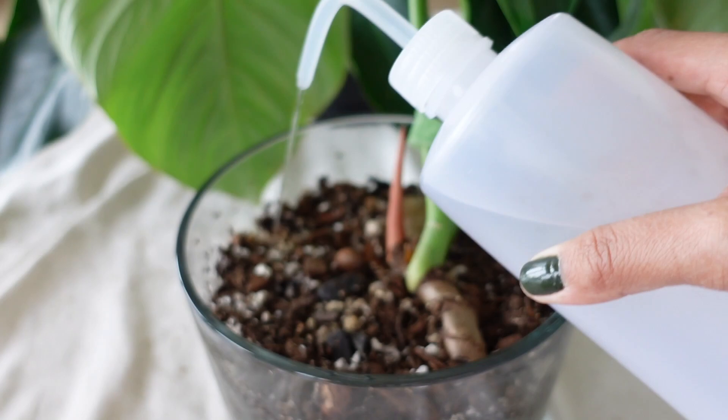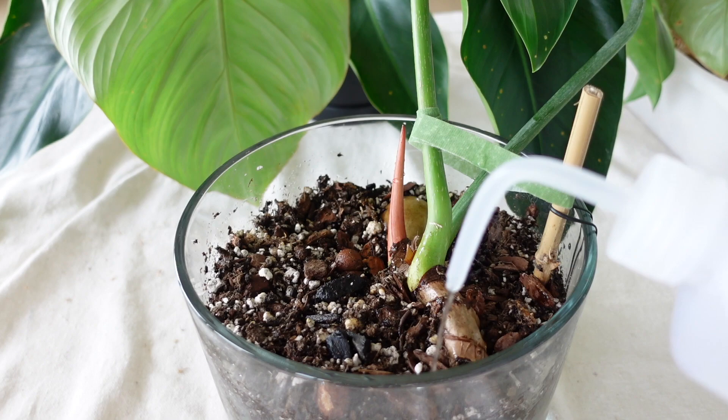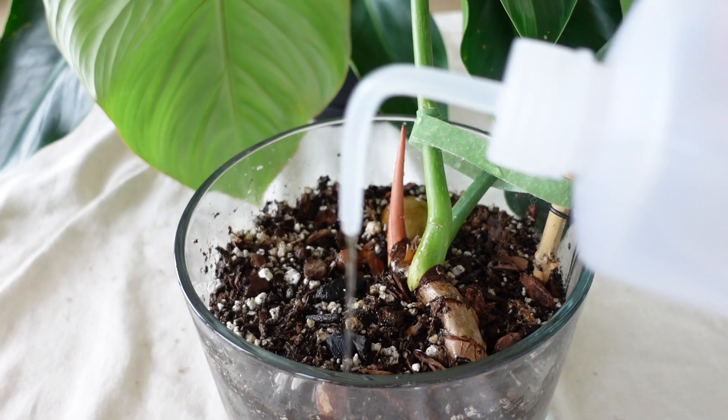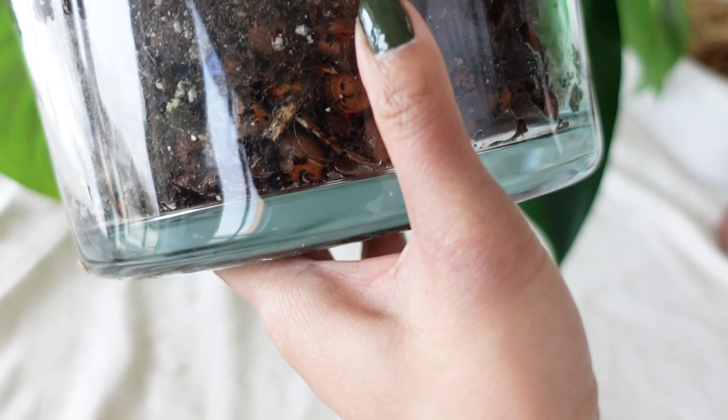Once you've got the edges, then you're going to do the top — just go across the surface of the soil like this. I like using these squeeze bottles because of the amount of water coming out of the tip — it just allows for more controlled watering and being really intentional with it. There's going to be parts that are a little bit dry, but the LECA kind of helps with water distribution.